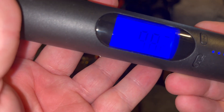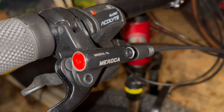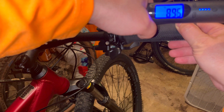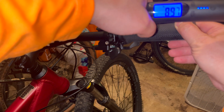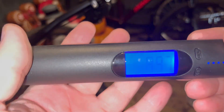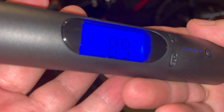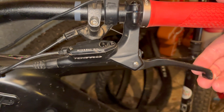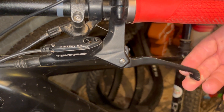9.82 pounds for the knockoff Zooms. And in the far reaches of my basement, the Morocca brakes — wow — 8.97 pounds.